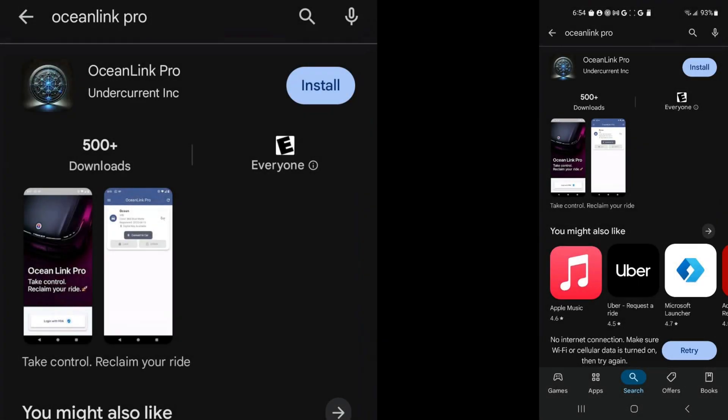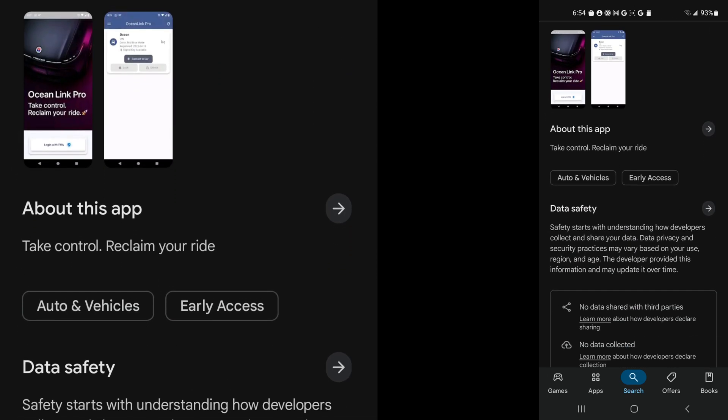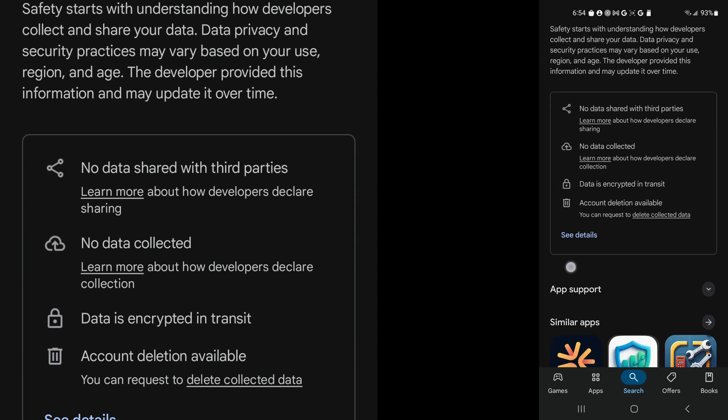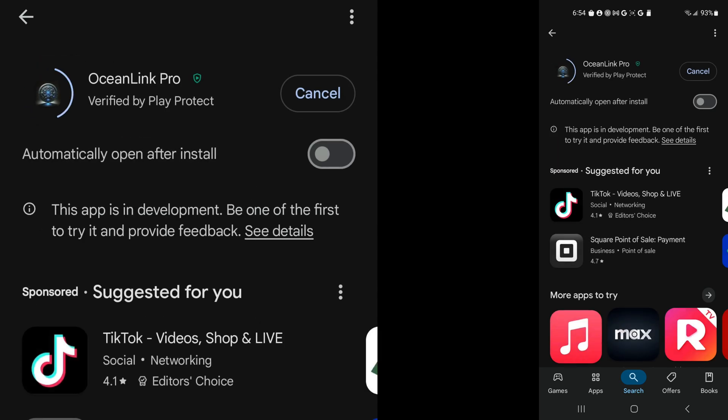Hello and welcome to my video today. About three weeks ago I showed you the sneak peek for Ocean Link Pro on iOS. Today I'm going to be downloading the Ocean Link Pro beta for Android. I'm going to be going to the Google Play Store, as you can see right here, and I am going to install it on my phone. So let's get started.